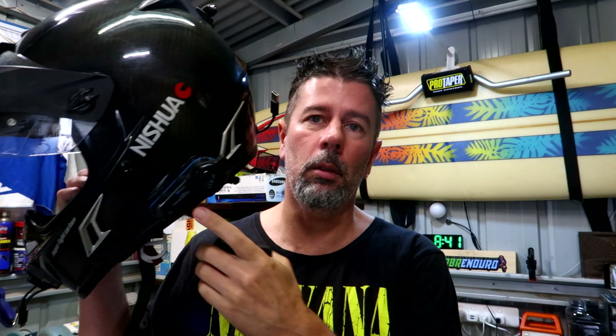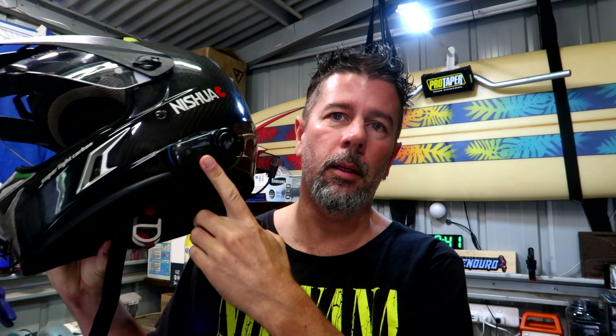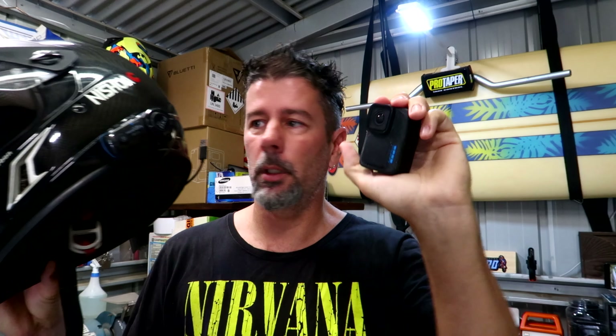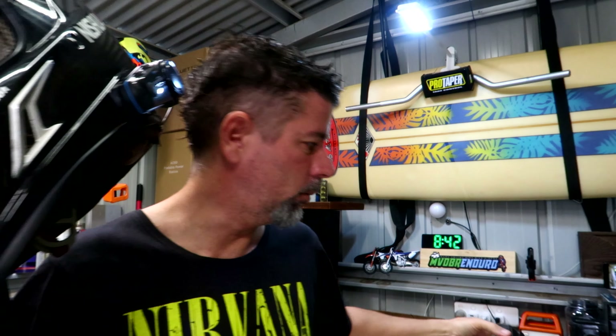Hey guys, welcome back to the MBDBR Mad Scientist Shed where we answer all the hard questions. Today we're going to try connecting up the GoPro Hero 12, the new model, which supposedly has Bluetooth audio capabilities. We're going to try pairing it up with the FOD Sports FX8 Air helmet comms to try and get wireless audio through the microphone straight into the camera.